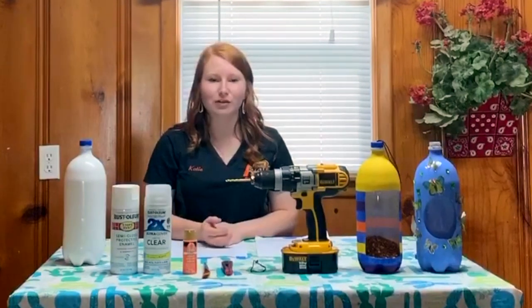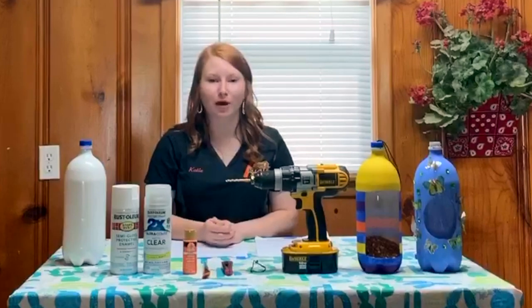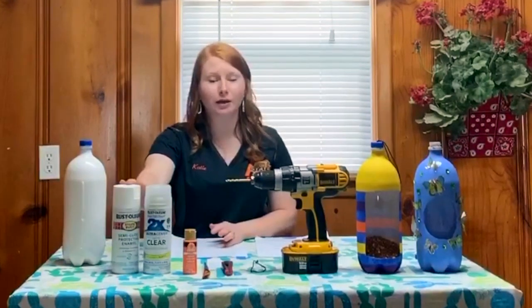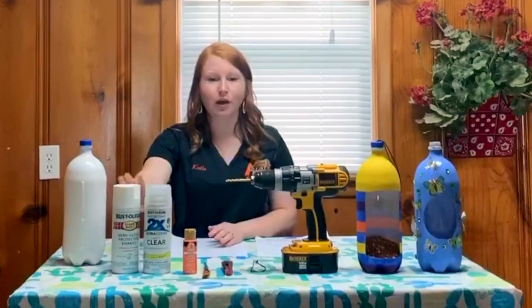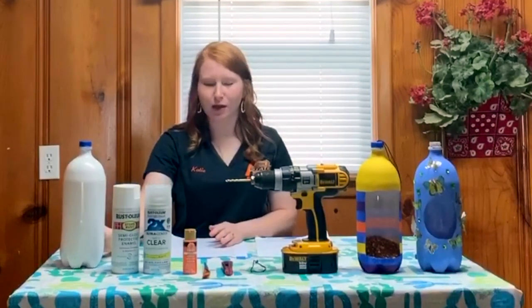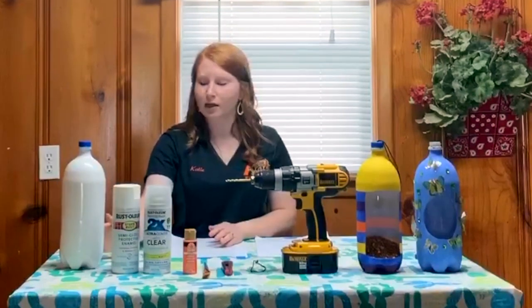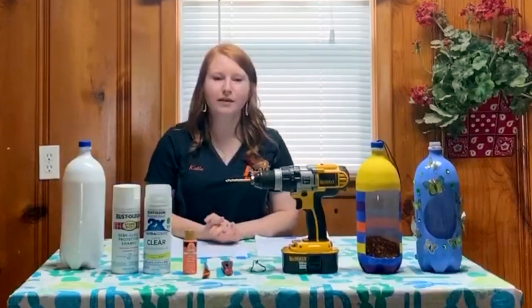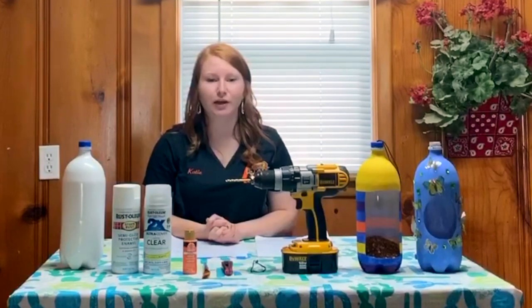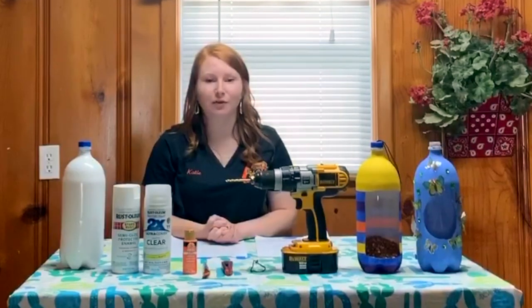After your bottle is dry, it's time to prime your bottle with the primer spray paint — either white or clear, whichever you choose. You need to spray your bottle completely all the way around to make sure that all of the surfaces have been sprayed. This gives your bottle a rougher texture and allows the acrylic craft paint to adhere better. After you have done this, allow plenty of time for your bottle to dry.